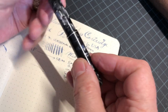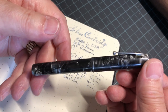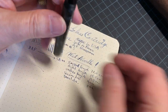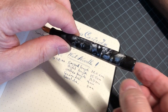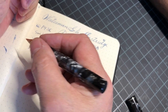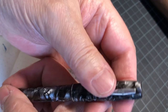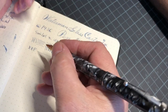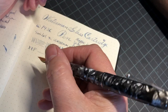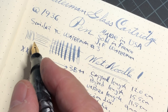Capped, it is 12 centimeters. Unposted, it's 11.5 centimeters. I can write with it unposted and some people would be fine with that, but as I've said in all my videos, it just feels more secure in my hand if there's a little bit of a counterweight up against the back — so that's the way I like to write with it.